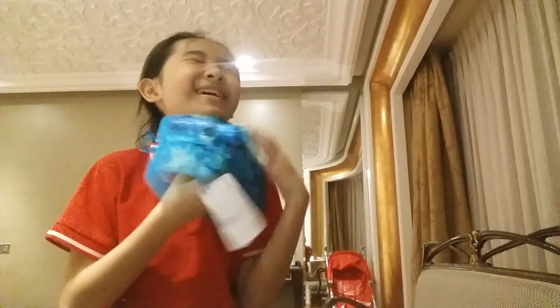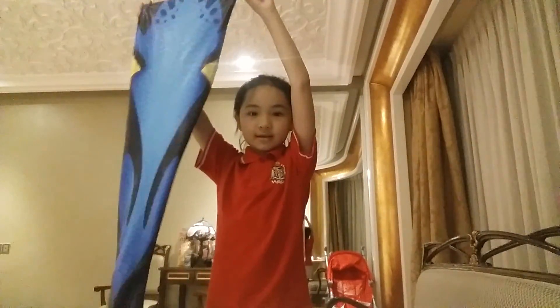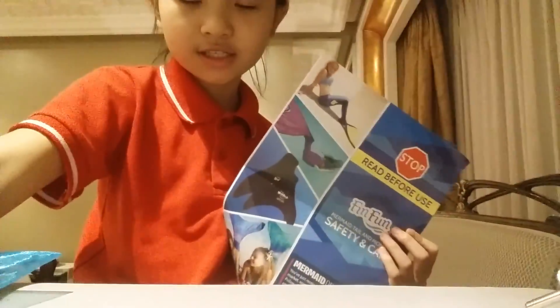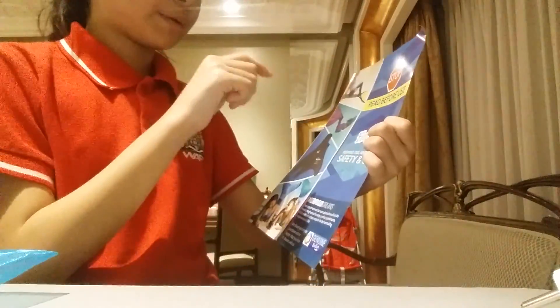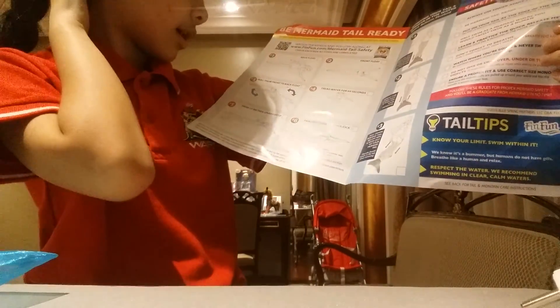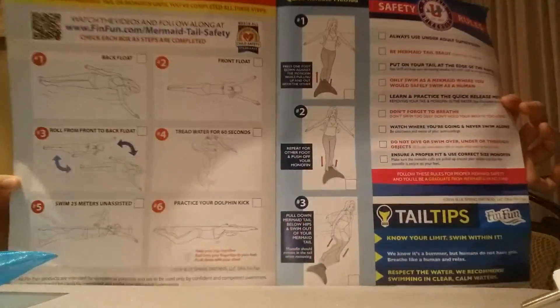I'll read it later. The last one — the bag is super nice and pretty. And here's the fin. Oh, it's super soft! And here's the blue tank tail. It's super long. In the fin there's a little note — I need to read before using. They show the same tail as mine, the fin and swimmer me. They show us how to float so we don't get hurt.